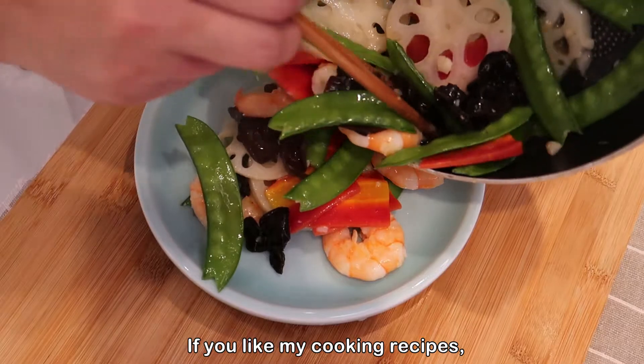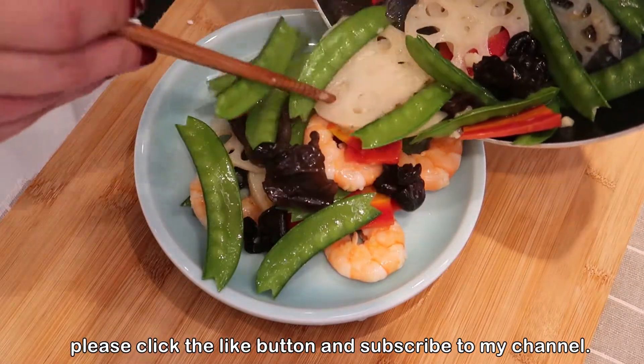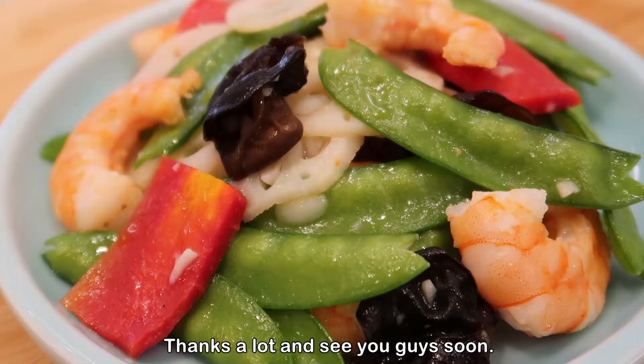If you like my cooking recipes, please click the like button and subscribe to my channel. Thanks a lot and I'll see you guys soon!